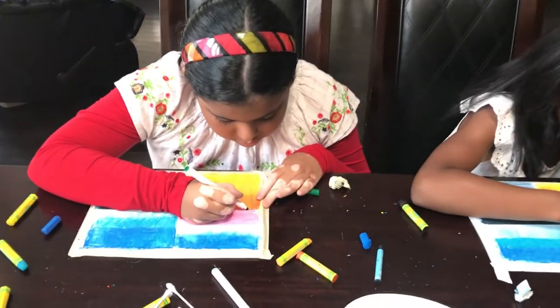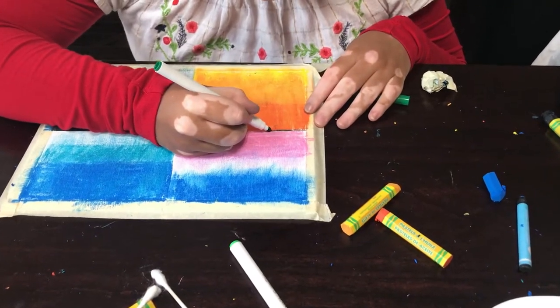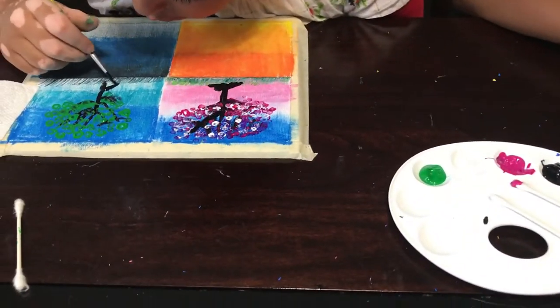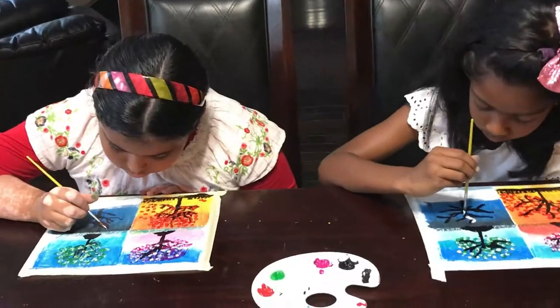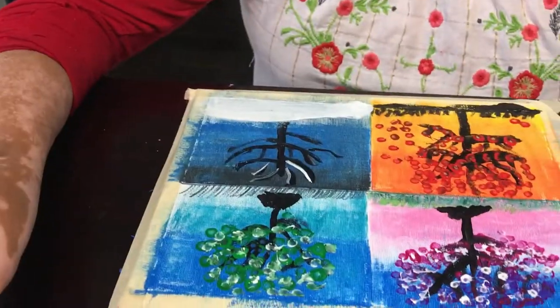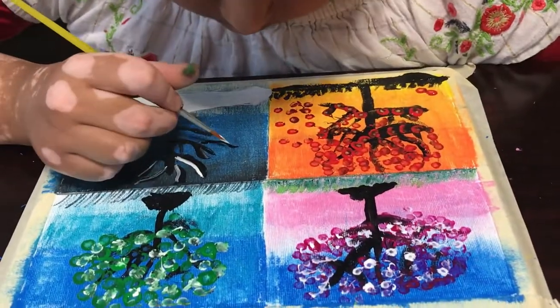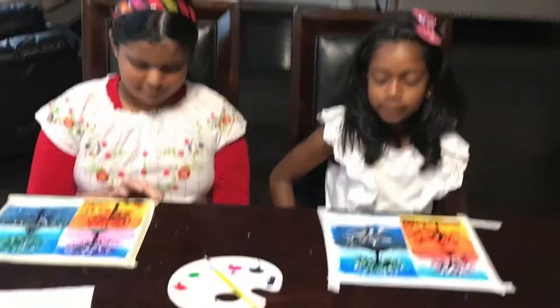Now we are going to put some grass on the first one. Peel off the tape.